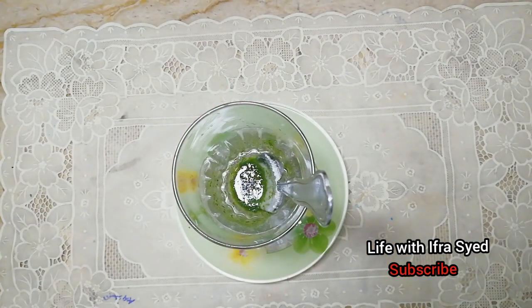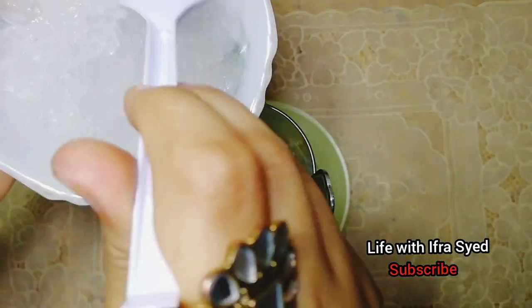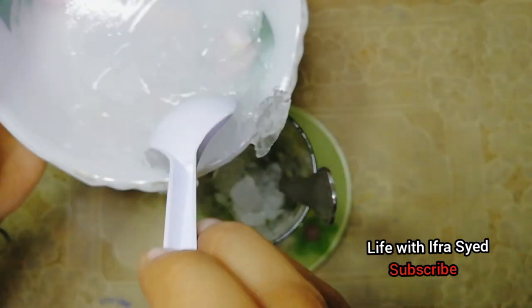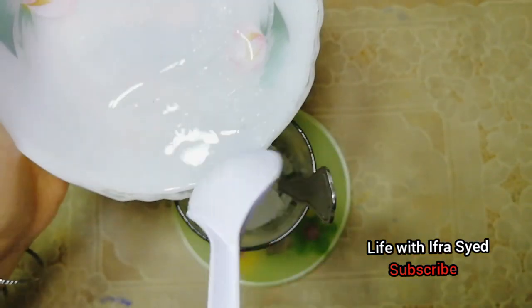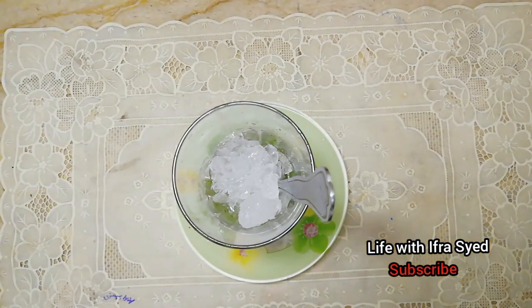I have put ice in the middle of it. If you have any refreshing drink or something like this, then I have put ice in the middle of it.